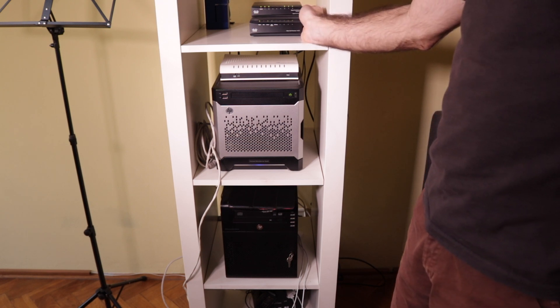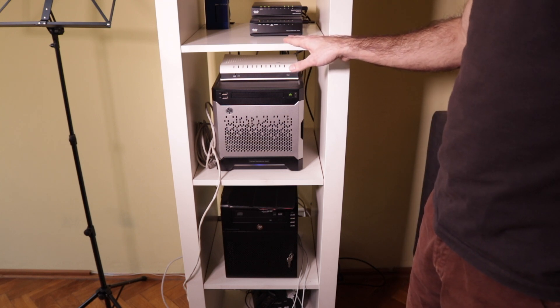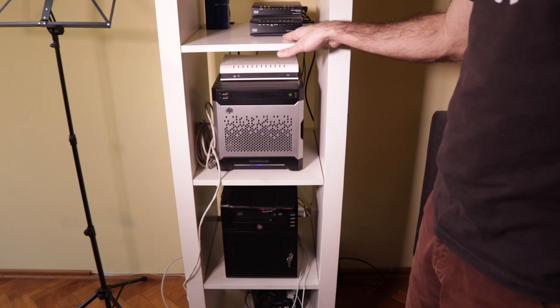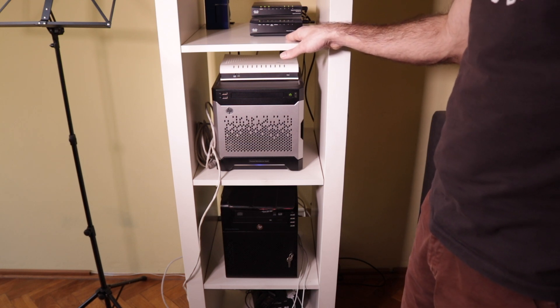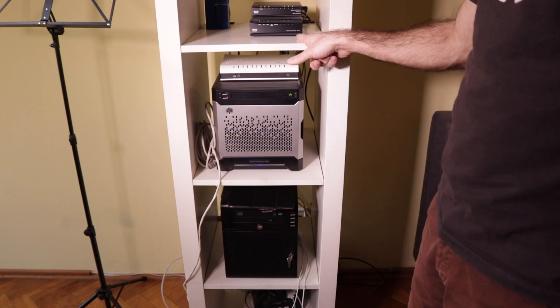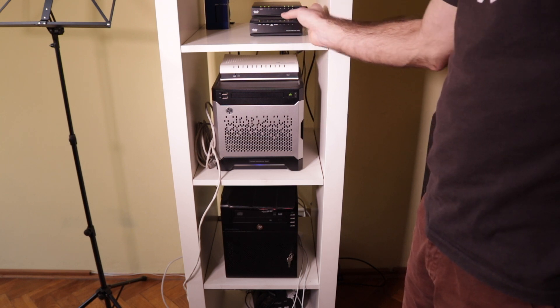I also want to isolate external services in a different VLAN, but if I do so using the RV042 I get stuck with 100 megabits, and that is a bottleneck for some situations at home. So I want to have more ports, connect nothing to the RV042, and have everything on the SG200.